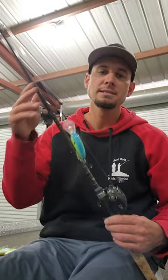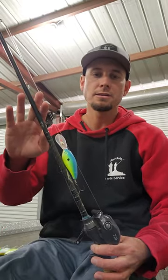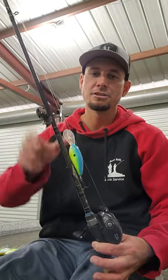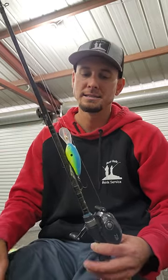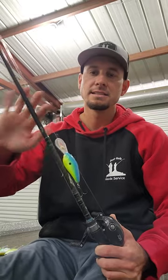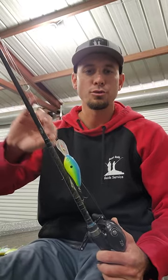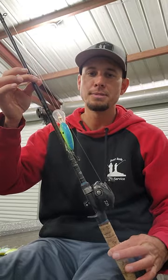The first rod is the Dobbins 805CB. This rod is made to throw up to about a 6XD by Strike King or a C20 by Sixth Sense. I'm basically going to throw 5XDs, 6XDs, C10s, C15s, C20s, and the 300DD on this 805CB by Dobbins.